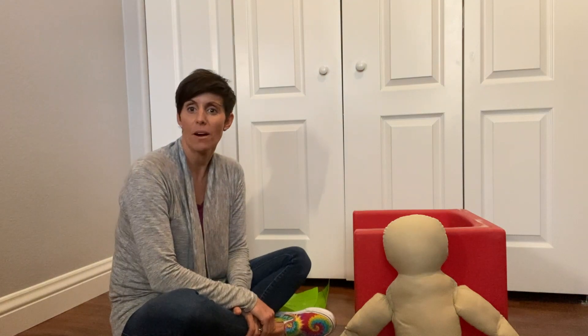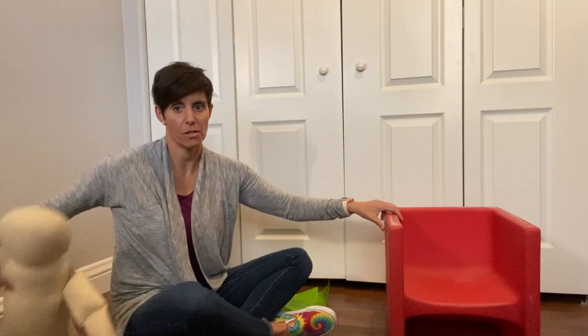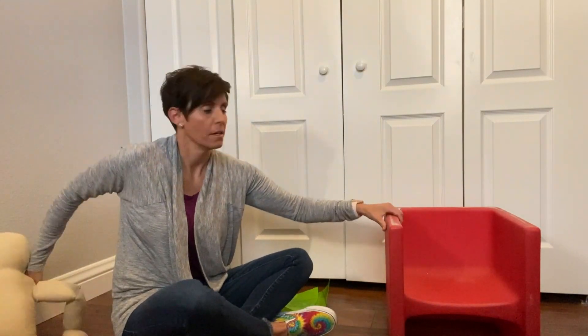Hey everybody, today we're going to be talking about how to use a cube chair, different uses for it, and why you would use it in certain ways. This is a cube chair, and this is my Therapy Doll 6 — she's going to help me demonstrate.